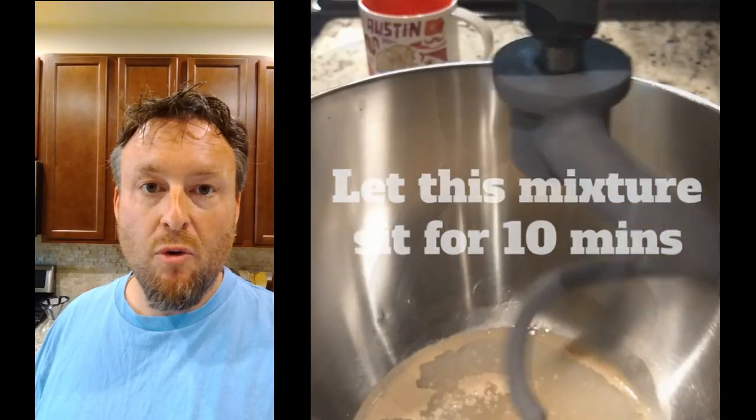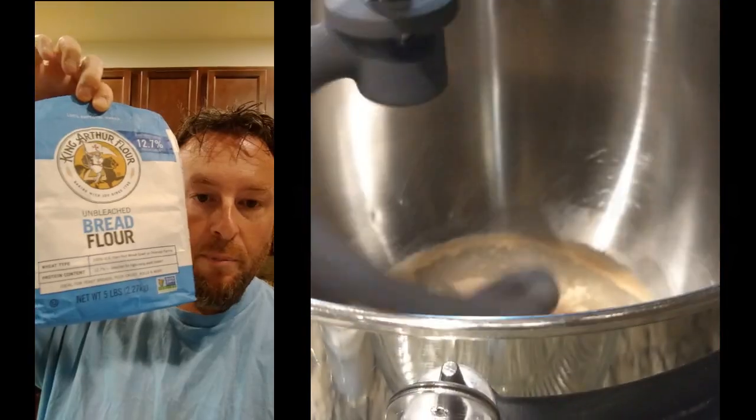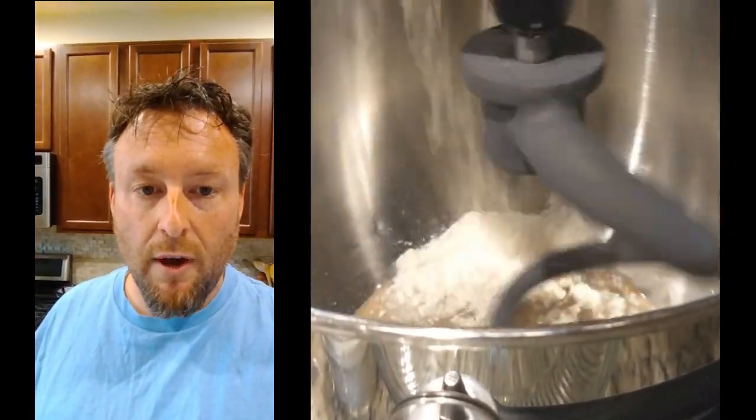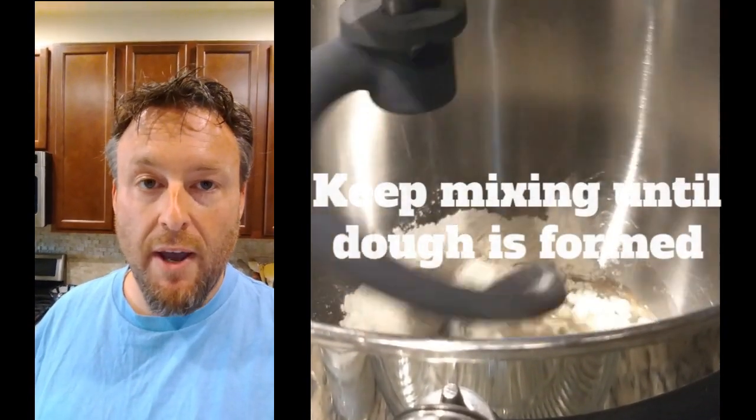1,500 grams or 1.5 kilograms of bread flour — unbleached. This is probably one of the best flours you'll use, made right here in America. Hard wheat. Outstanding company, great values, highly recommended.